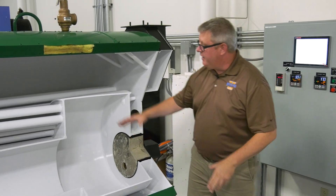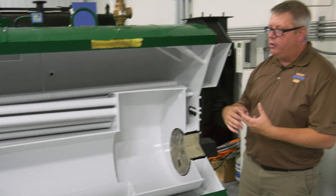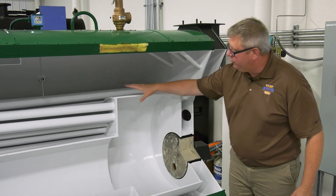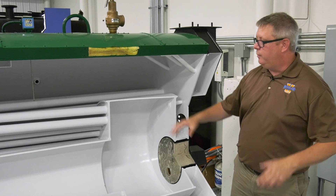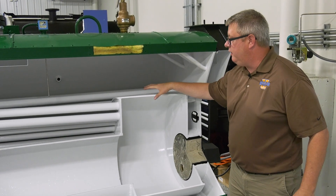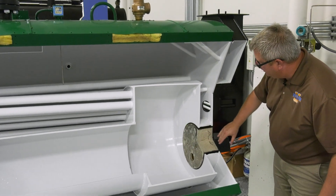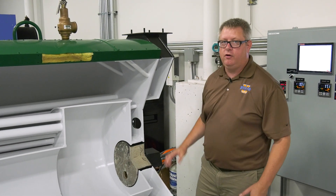Now we've got other metal inside the boiler that's exposed to flame as well, but the difference with those surfaces — the outside of the tubes — is that they're all protected by heat transfer. So when we've got a proper water level in the boiler, we're generating steam or heating water and carrying heat away from the metal, which protects it. But in the rear of the boiler we don't have any heat transfer, so that's where the refractory is critical.